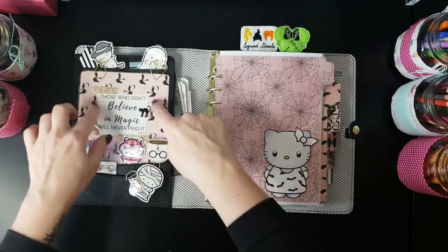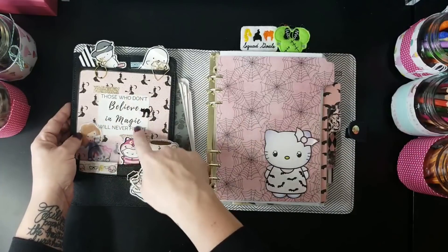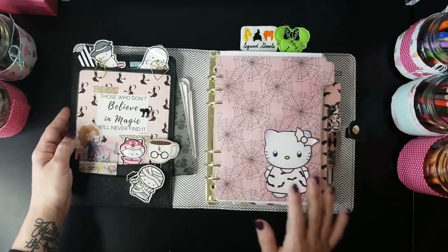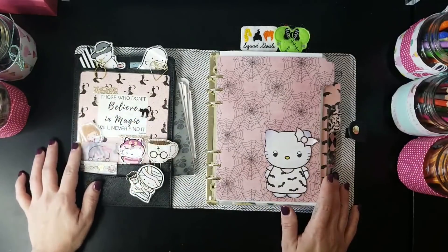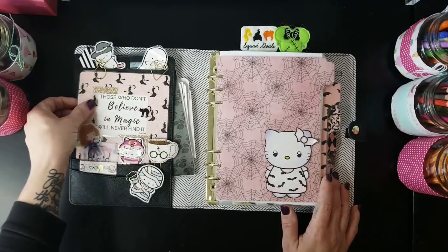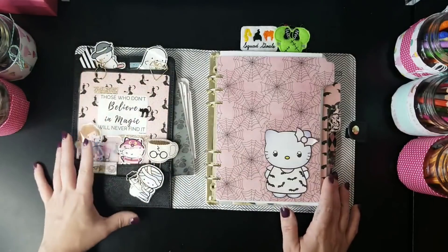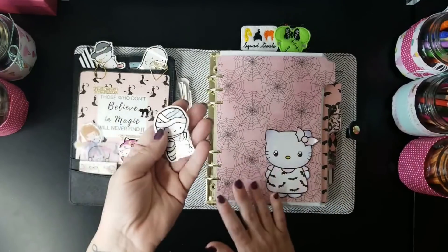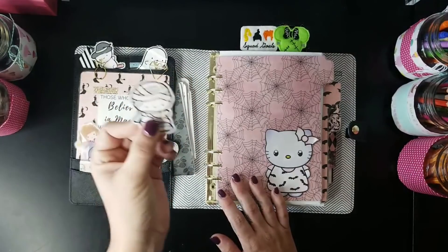On this first page, I took one of the scrapbook papers — this one has witches on it — and went into Canva to make a little quote from Roald Dahl that says, 'Those who don't believe in magic will never find it.' I put a little black cat sticker on top, laminated it, and then clipped it in with gold paper clips so it becomes a backdrop for the pocket section.